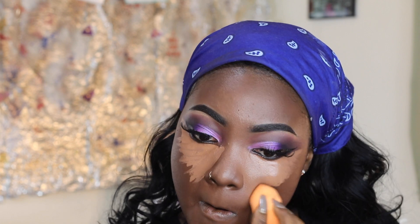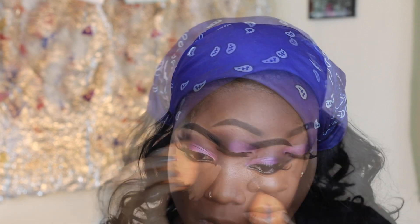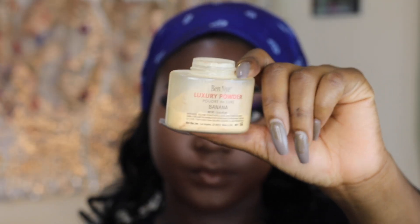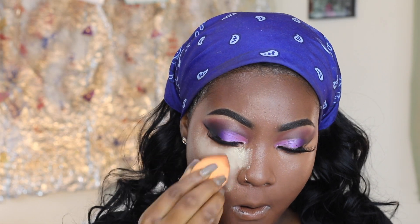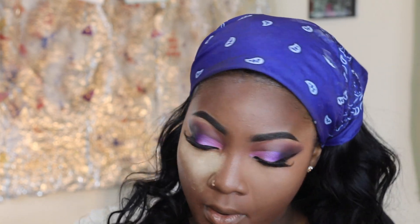I rub my cheeks and everything's looking on fleek! I hold my hair because it's entering the eyebrow. I don't know the name — this is luxury powder, it's also brown. I take out my tissue paper again and rub it on my face — I'm just always rubbing.